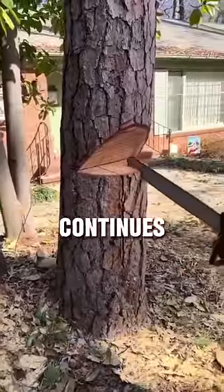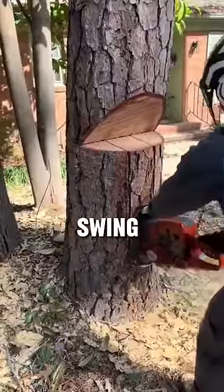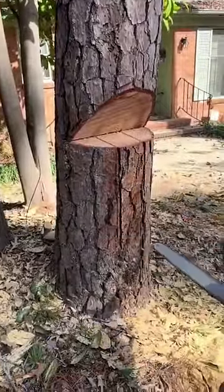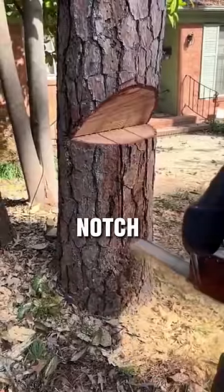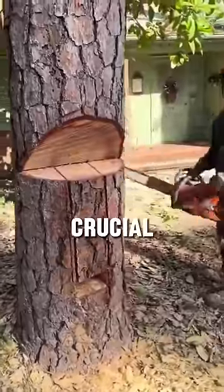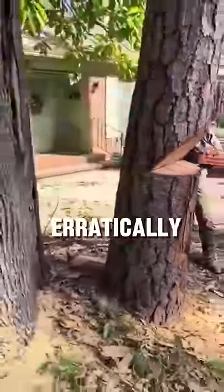After that, he continues cutting through the trunk until it's almost completely severed, allowing the tree to swing as it tips over. Next, he makes two additional cuts on the right side of the trunk and carves out a small notch below them. This step is crucial as it resembles the game Jenga and helps prevent the tree from swinging erratically.